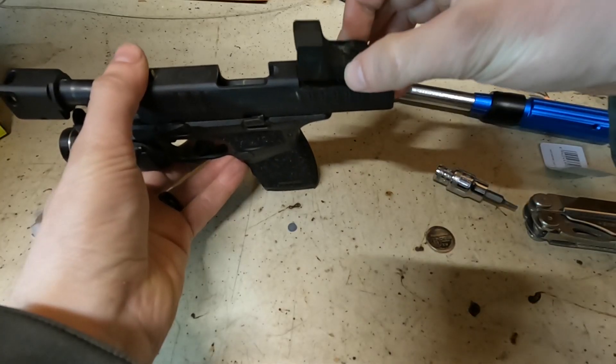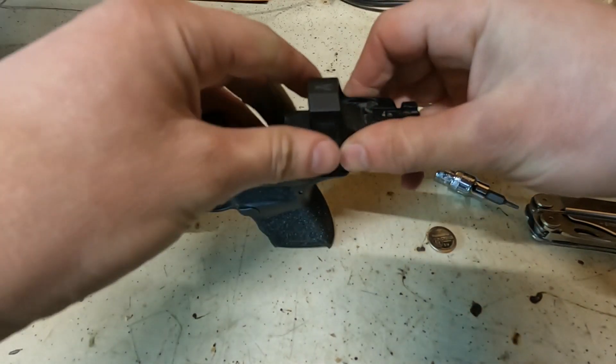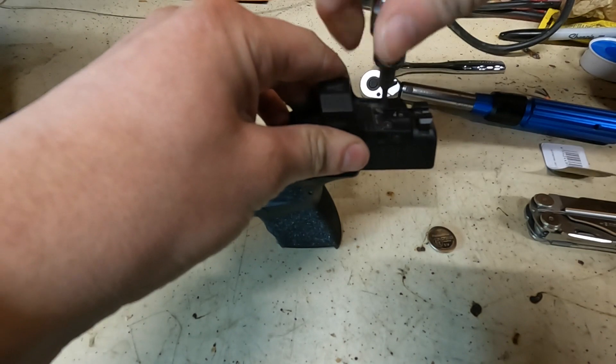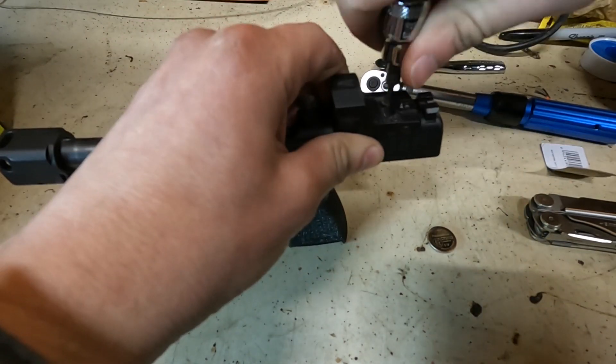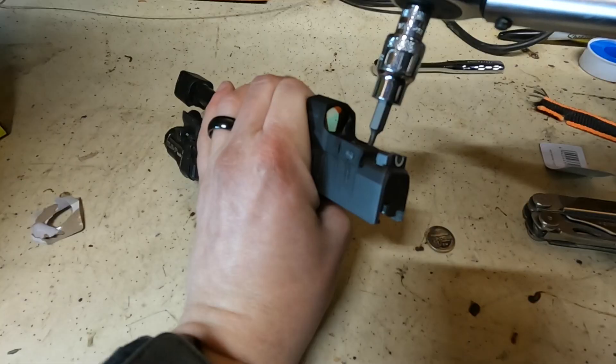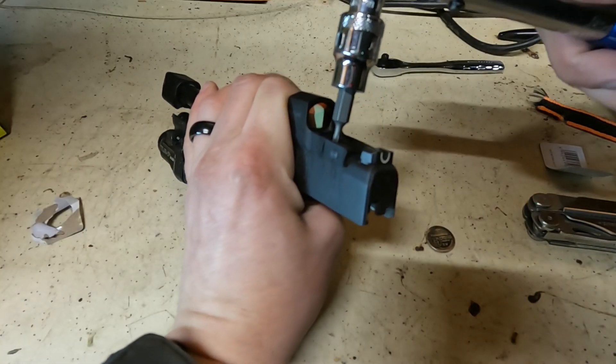These screws already have thread locker applied to them — it's that blue stuff that just comes on the screws. Now we're going to redo these up to 15 inch-pounds. Finger tighten first, then use the torque wrench — 15 inch-pounds on each.